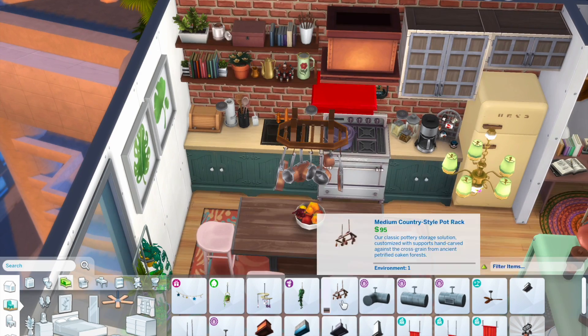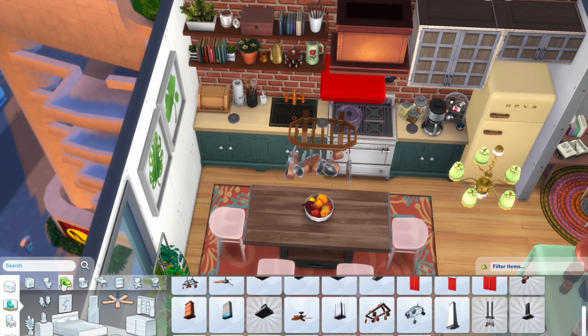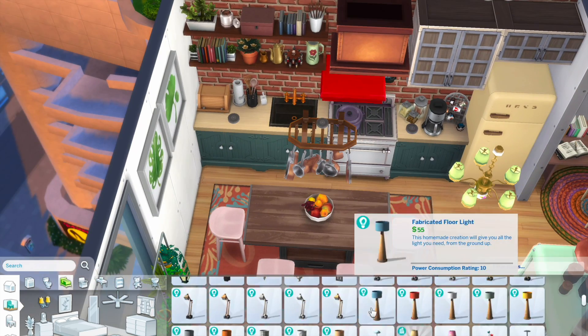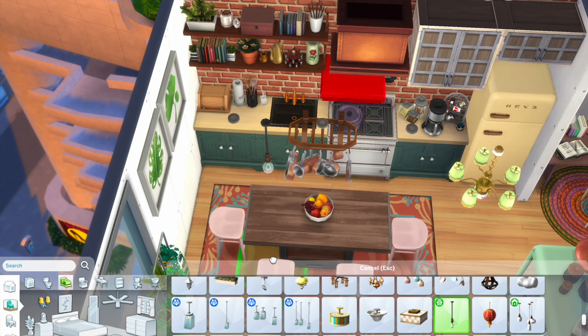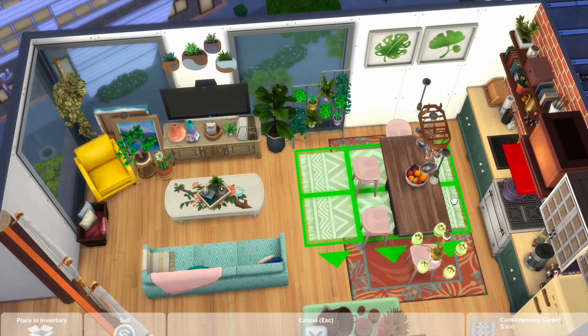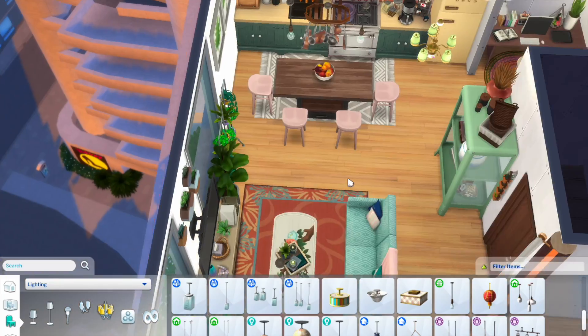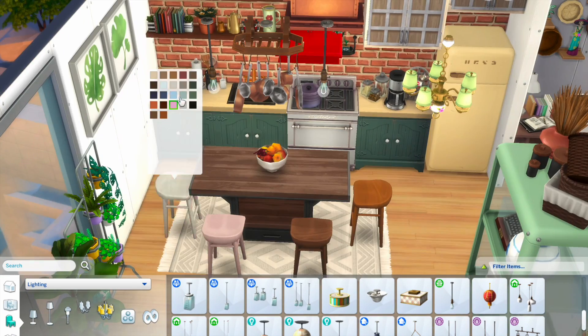Over here I did decide to change out the lighting and placed this thing — I don't even know what to call it — basically something where you can hang all your pots and pans. I also kind of imagine that I love cooking a lot. This alter ego would probably love inviting friends over just to hang out because it's such a wonderful place to chill.